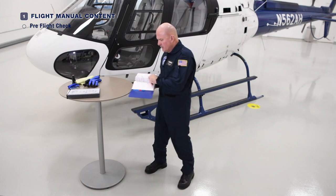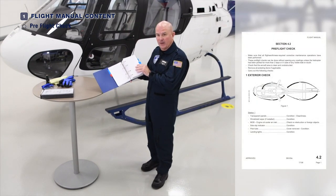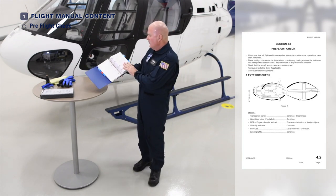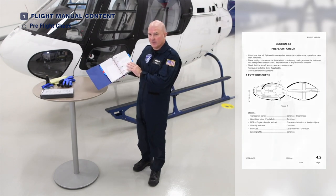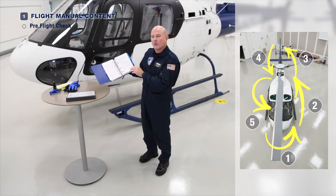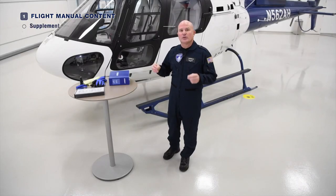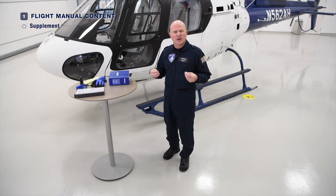The pre-flight check we'll be following today is found in Section 4, the Normal Procedures of the Flight Manual. The external check takes place in five steps and we'll go through each one individually. We'll do Sections 1, 2, 3, 4, and 5, and then we'll do the interior check at the end. In this video, we're conducting a pre-flight on a standard H-125, a fairly basically equipped H-125.